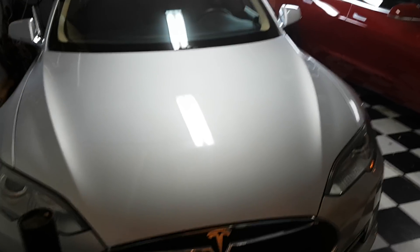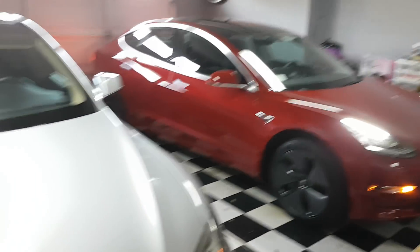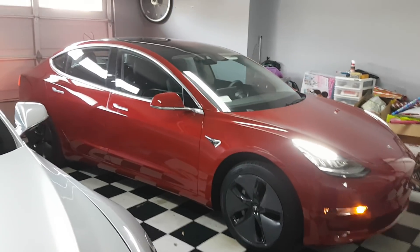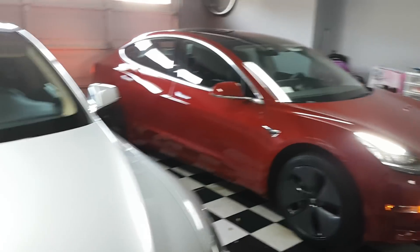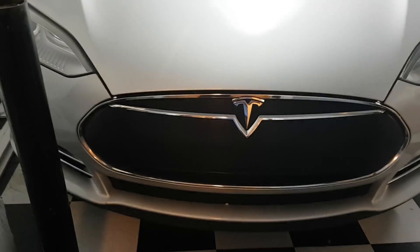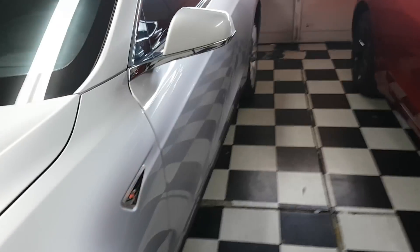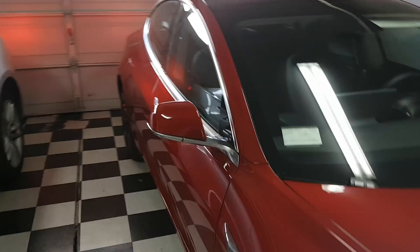These are just the first impressions of the Model 3. This is going to be for my wife. I own a Model S, the early production one from 2013, which I still enjoy a lot.